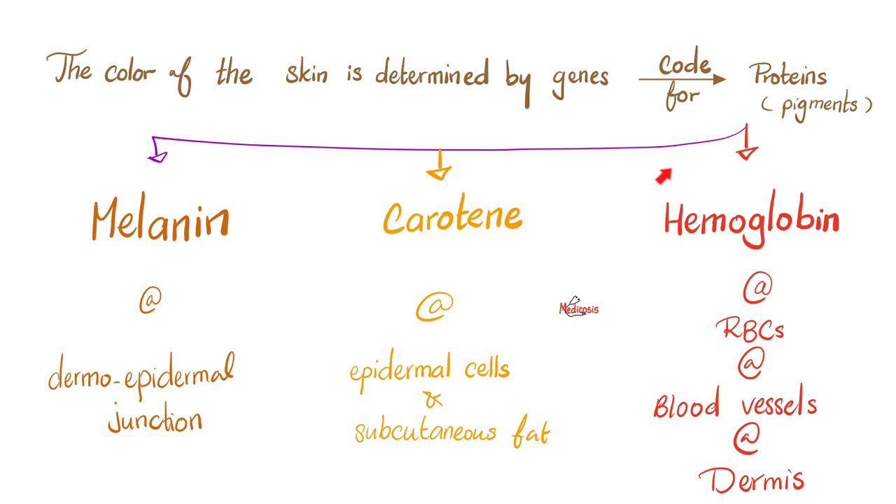What are the pigments that determine the color of my skin? Three: melanin, carotene, and hemoglobin. Many of these pigments are proteins — who codes for proteins? Genes. Remember transcription followed by translation. Melanin is made by melanocytes; where do I find melanin? At the dermo-epidermal junction. Carotene is orange or yellow-orange; where is it found? In epidermal cells and subcutaneous fat. Hemoglobin is inside the red blood cell, and the red blood cell is in blood vessels — which are found only in the dermis and underneath, not in the epidermis.